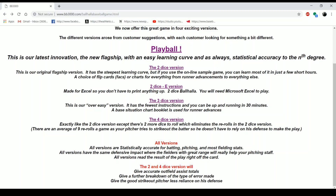There's also a three-dice version, which is his over-easy version using three ten-sided dice — you can use a base situation chart to advance runners. And there's a four-dice version which is exactly like the two-dice version except you're using four d6 and checking against charts and cards.